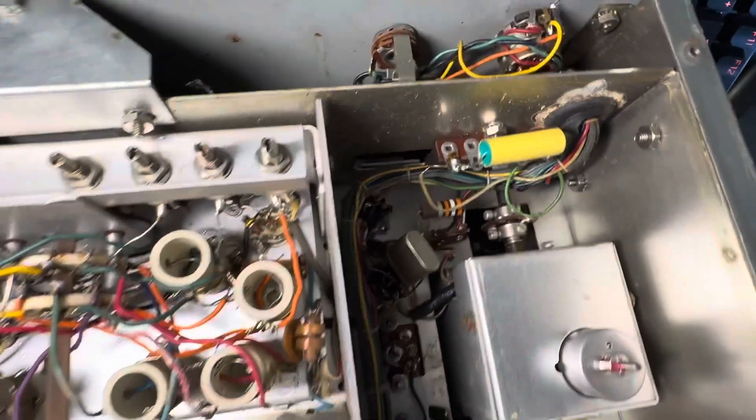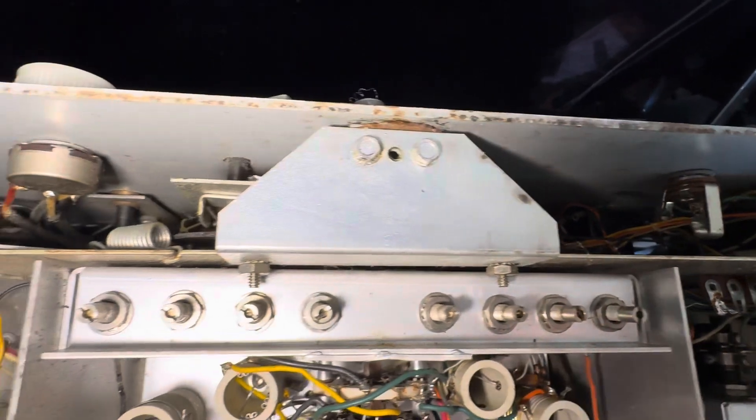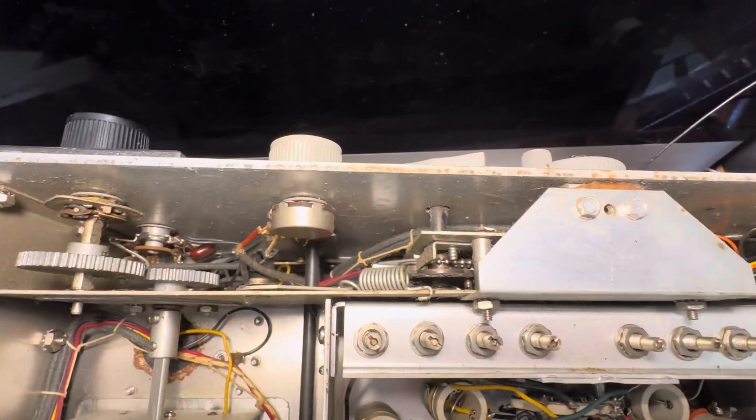Anyway, that's the underside of this thing. It's almost between commercial mil-spec quality and military quality and maybe better ham stuff, but it's built really well.